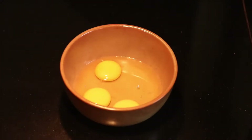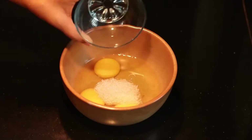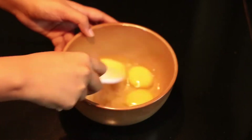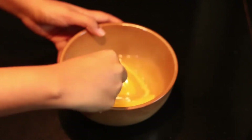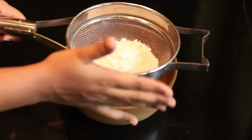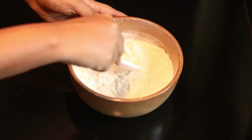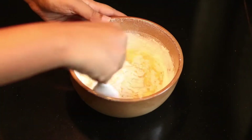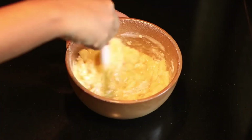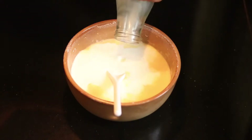Now we add sugar. I will add the measurements in the description box. Let's mix it in this way. I will add the mixture. Let's mix it in this way. I will add a little butter.